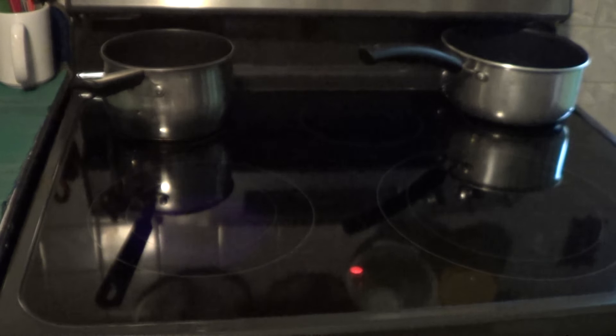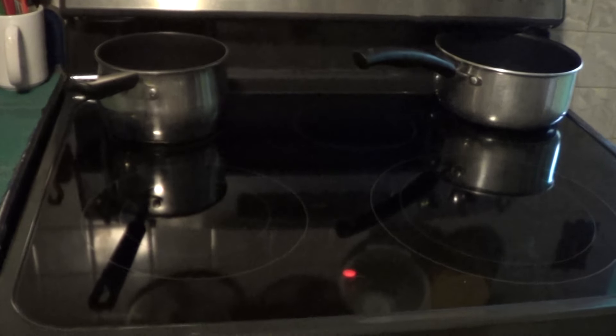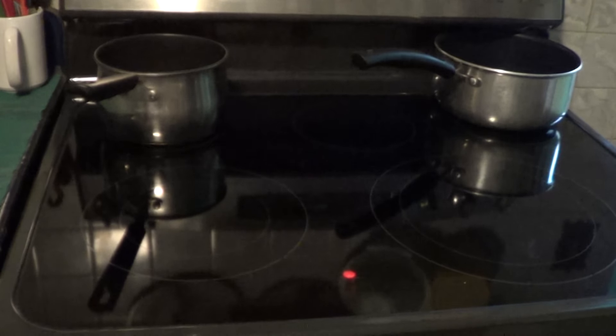So that is my new glass top GE stove. Looks like it's going to be a good one — probably more efficient than a gas stove too. Happy cooking, knuckle bump!